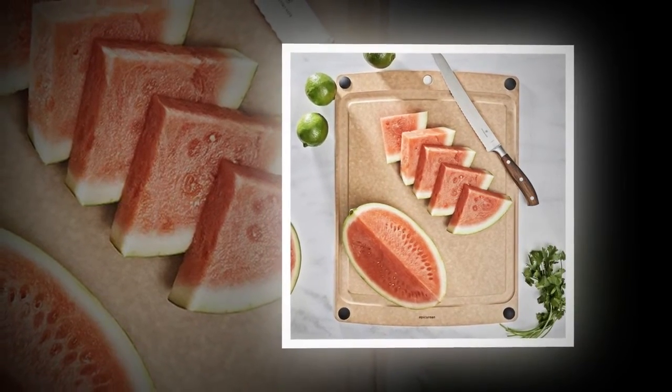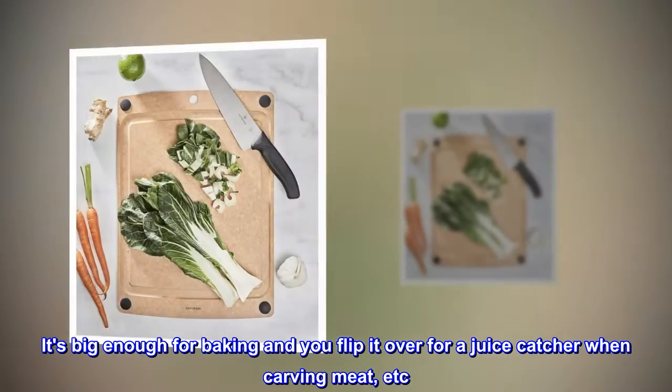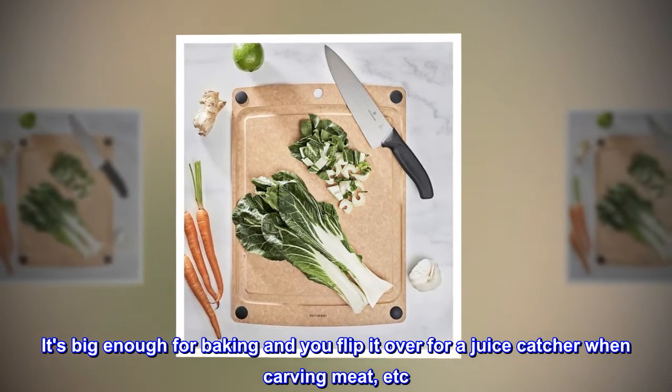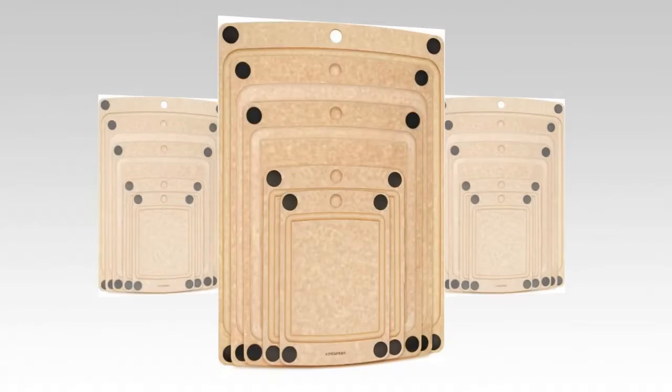Totally worth the money. This one's got non-slip feet that are mounted through the board and work well. It's big enough for baking and you flip it over for a juice catcher when carving meat, etc. I can store all four of these boards in less space than one regular board. Awesomeness.